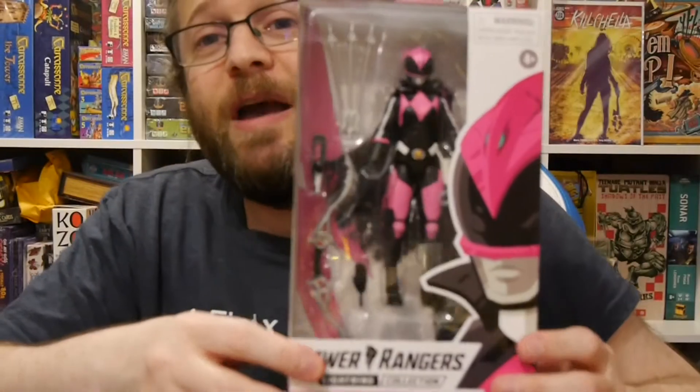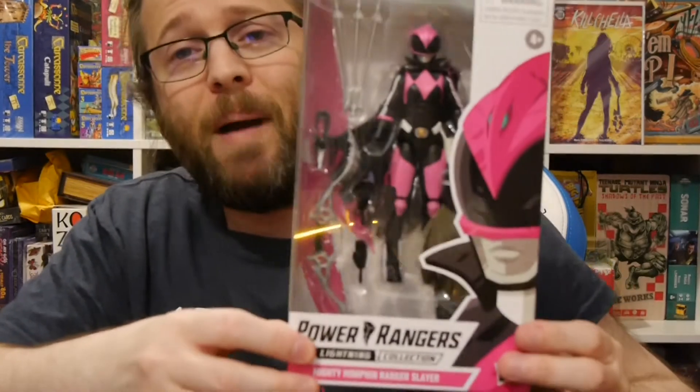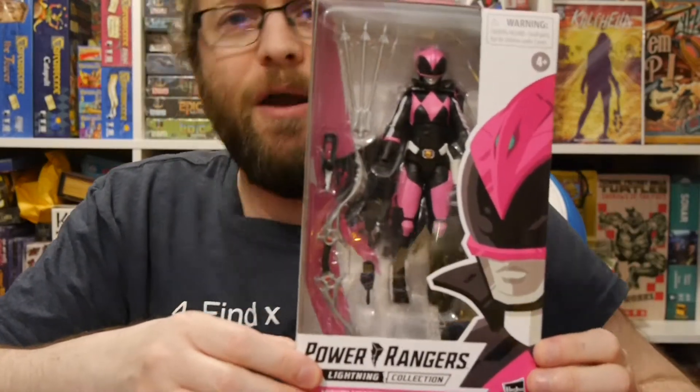Hey, welcome to Graphic Policy Television, GPTV. I'm Brett. In my hands is the Power Rangers Ranger Slayer from Hasbro.